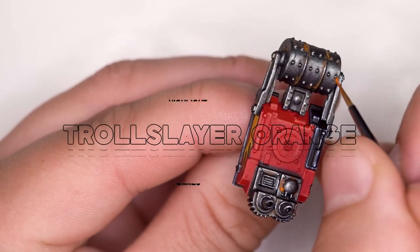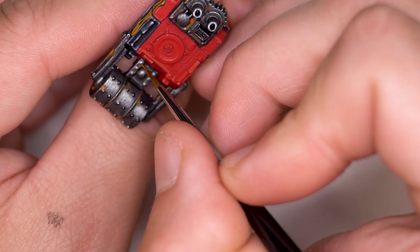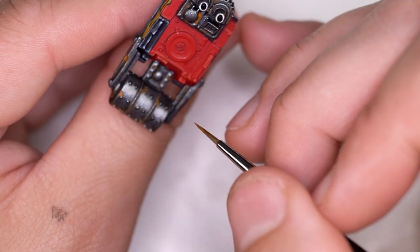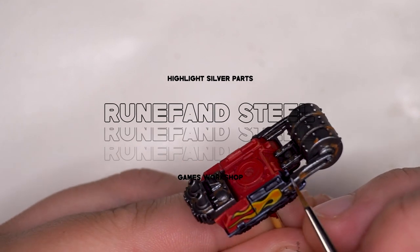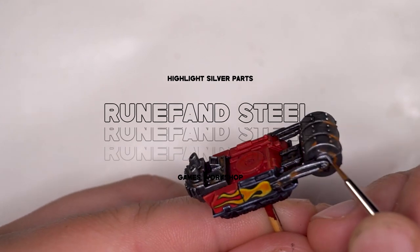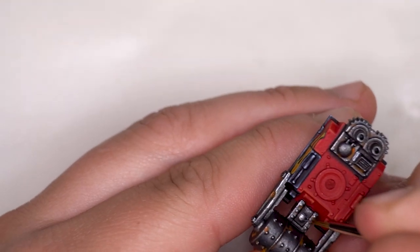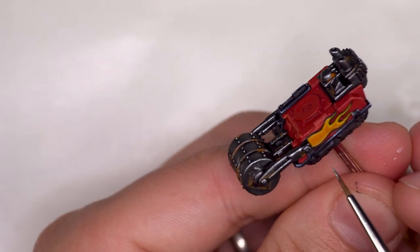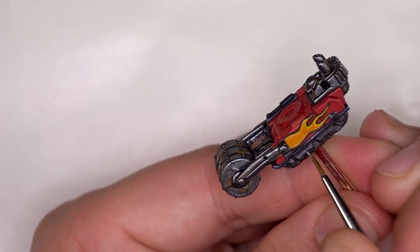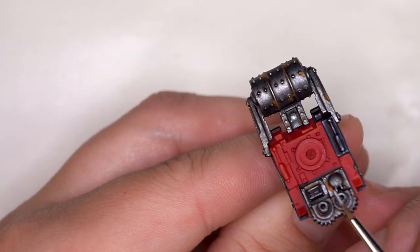Now I'm hitting it with Troll Slayer Orange — we don't do as much of this as with the Scrag Brown, because we want to imply the rustiest parts are sitting in the deepest crevices of the outer brown area. And to kill two birds with one stone, I'm doing my final silver highlight as both a cleanup and a highlight, going around areas where the Scrag Brown and orange were a little too intense while also pulling out the highest points on the metallic silver sections.